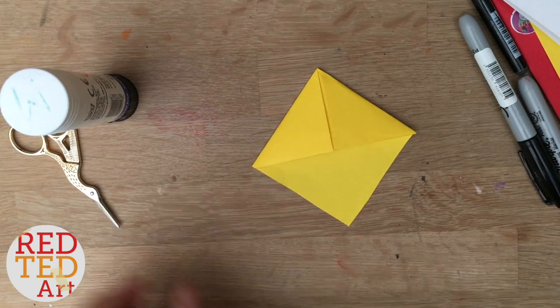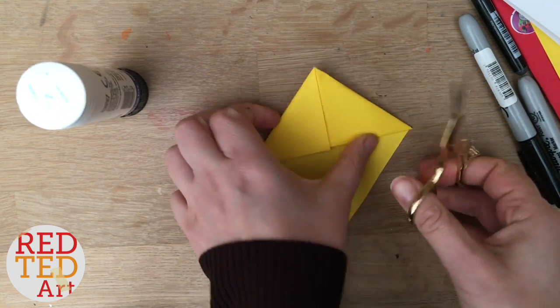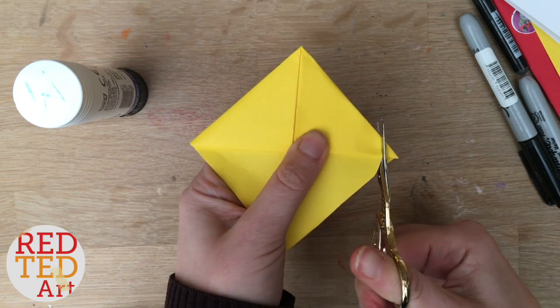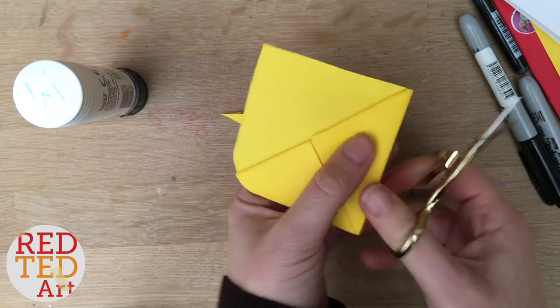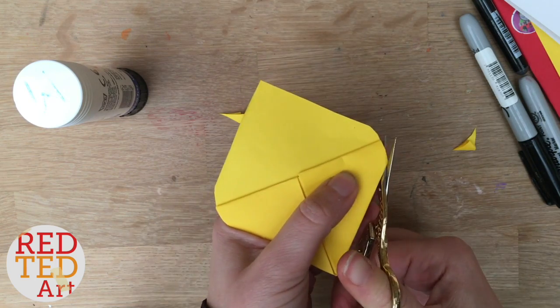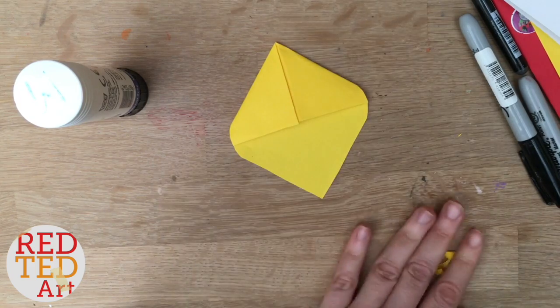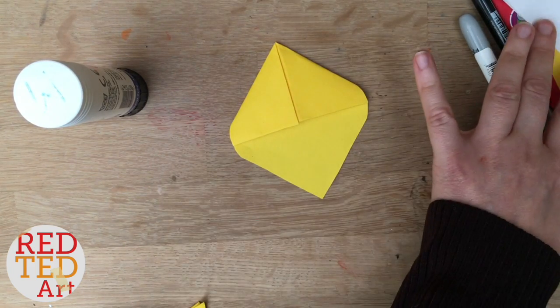Now let's turn this into Pikachu. The first thing I'm going to do — which I didn't do on the original one but have done on the other Pokémon since — is just round the corners off a little bit to give it a little cuteness shaping. Just a little bit, not too much because you don't want it falling about. You don't need to cut the top off because that's where the hat's going to go.